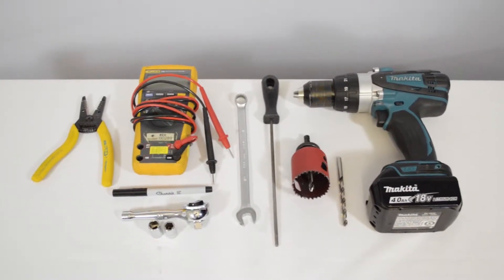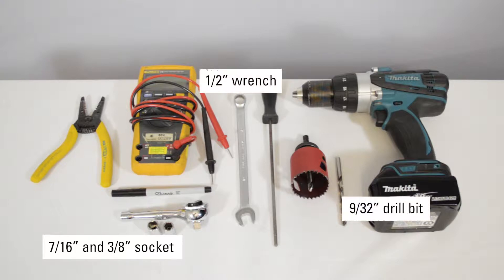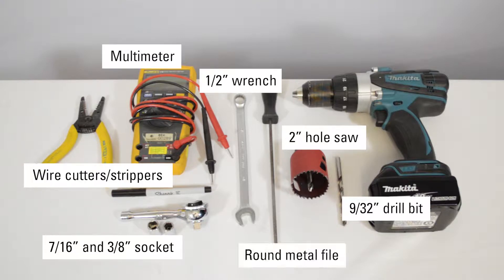The tools we'll be using today include a 7/16th and 3/8th inch socket, a half inch wrench, a 9/32nds drill bit, a 2 inch hole saw, wire cutters and strippers, a multimeter, round metal file, and a cordless drill.